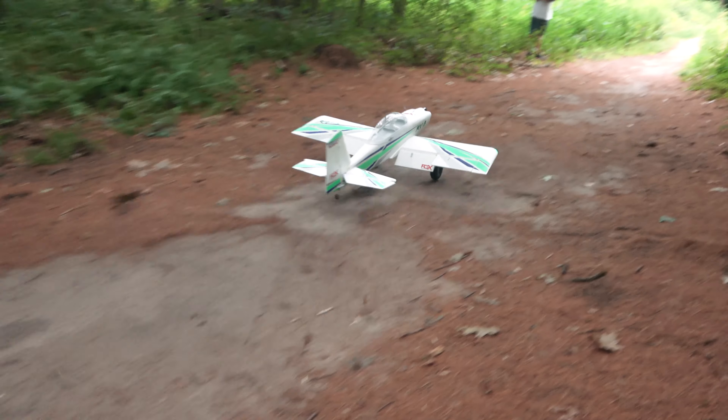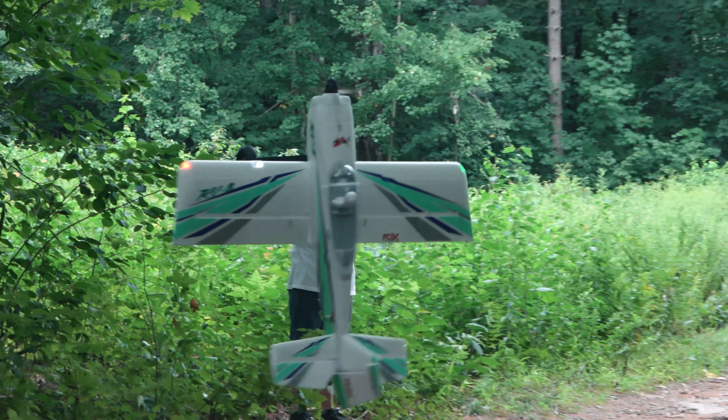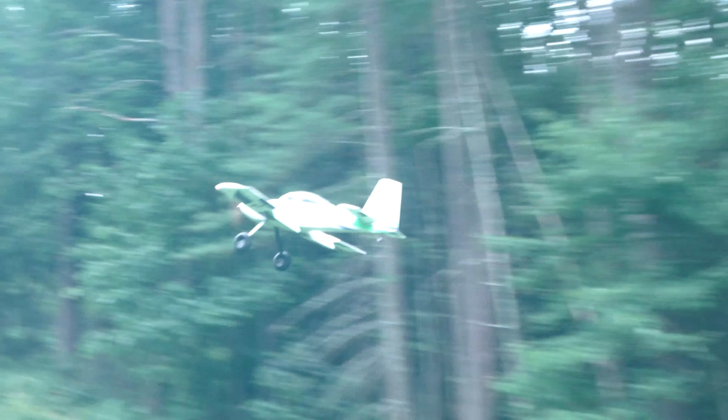The next morning, we went to our go-to bush flying site to warm up with the Bush RV8, starting with some torque rolls in the woods. She held up great to the initial abuse of the open tunnel teardrop out-and-back landings.